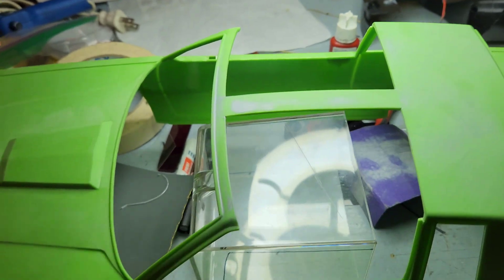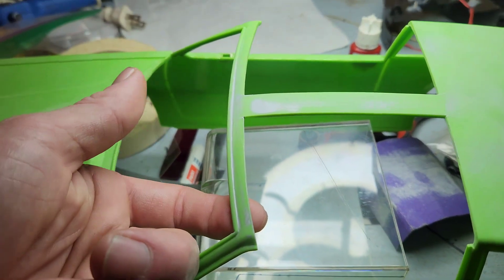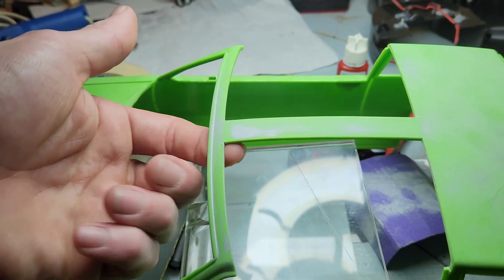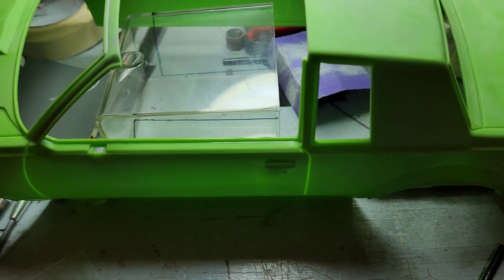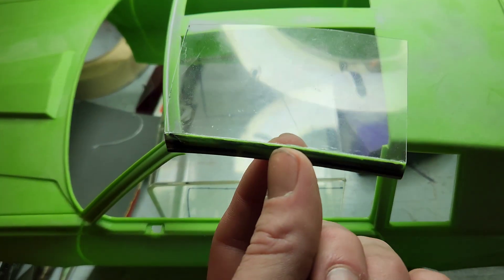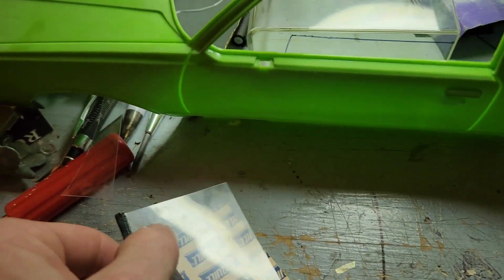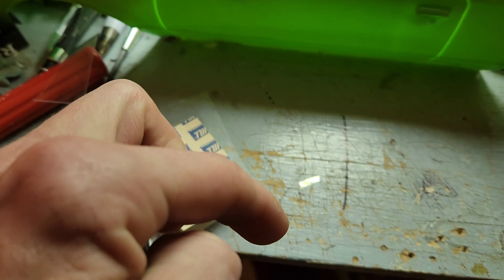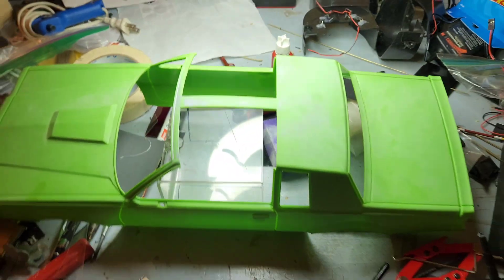I plan on making some kind of ridge along here for it to set on there real nice. And then put a little border around the window to make it ridge or two. That's the plan.